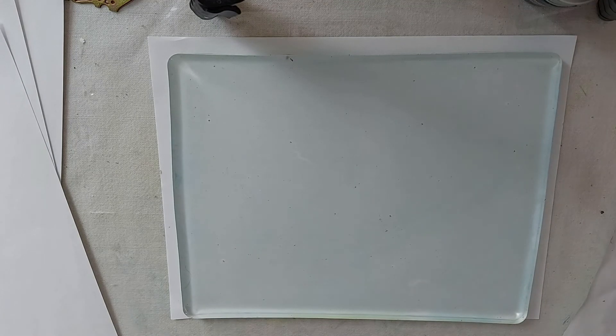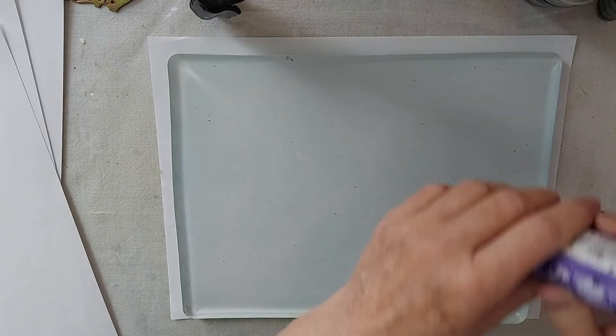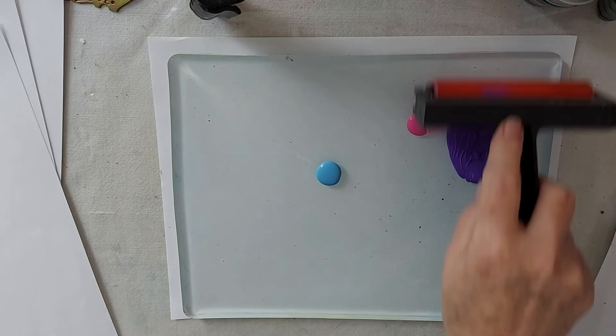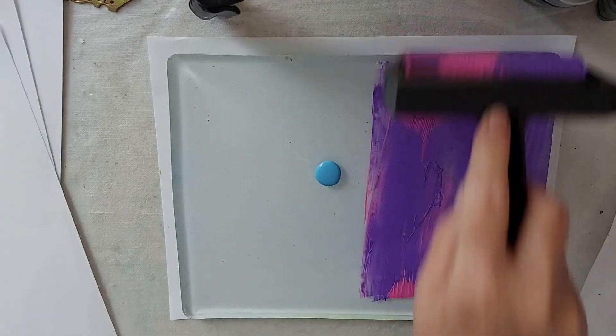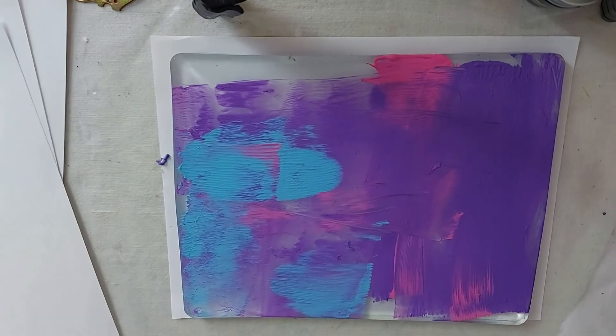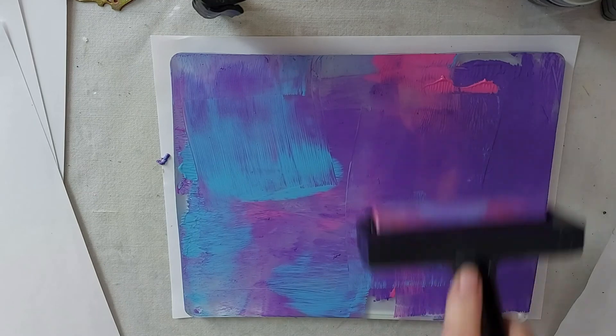Let's just get started. You basically just lay your paint down on your jelly plate — this is Jelly Prints 101. That's probably more paint than I need, but c'est la vie. A little bit of pink, a little bit of purple, this pretty tropical blue. You want to roll and lift your brayer. Now, if you get little globs, my paint's fairly old so I'm getting little globs — that's just going to add texture, so it's almost a good thing.